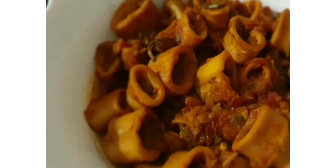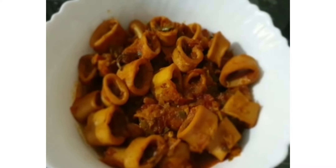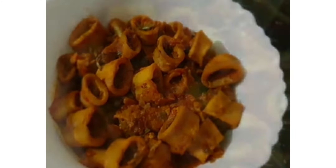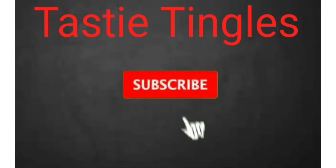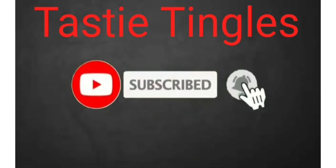After that, it is ready to serve. Serve it hot with chapati, roti, or puri. Try this recipe out, do leave your valuable comments, like my video, share, and subscribe to my channel. Thank you for watching.